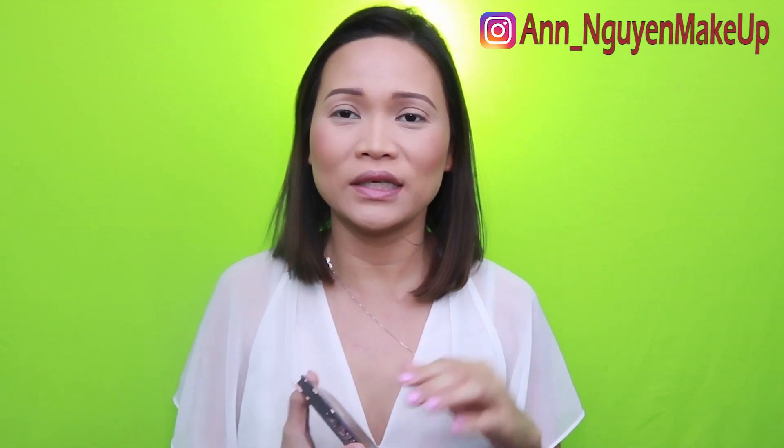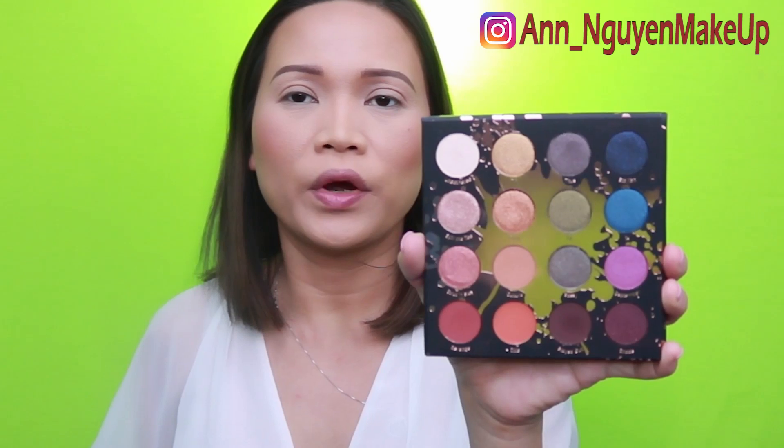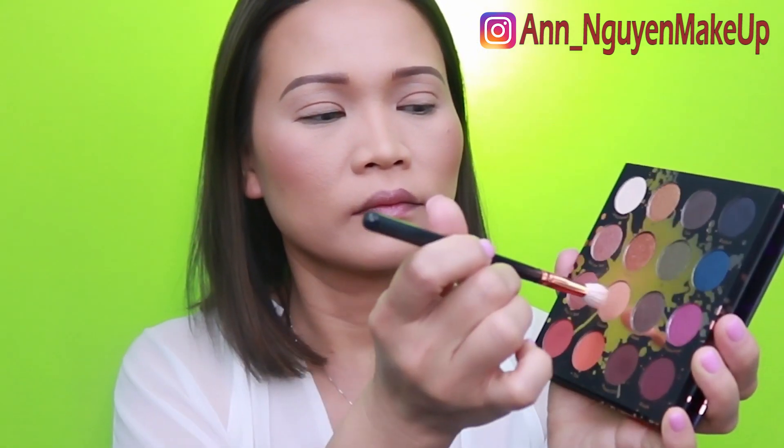I already prepped my eyes with some concealer and set it with some setting powder. Now I'm going to go straight to the eyes. I'm going to start with Culture as my transition shade. This is a really nice transition — it's close to my skin tone, but I just want it there to prepare for any other shadows that go on top. Culture is a neutral transition shade. I love it because it's not too warm and not too cool.